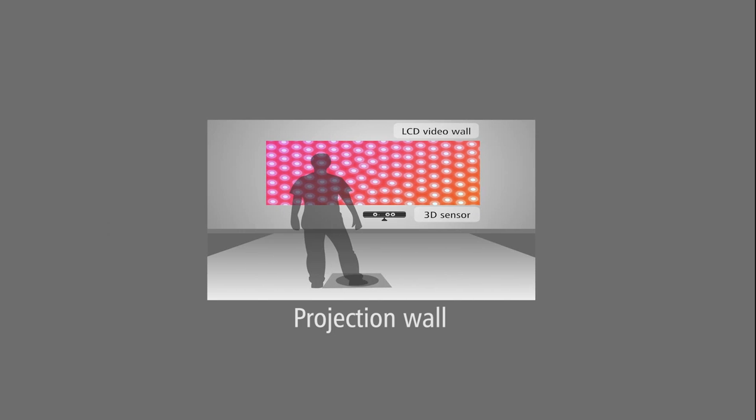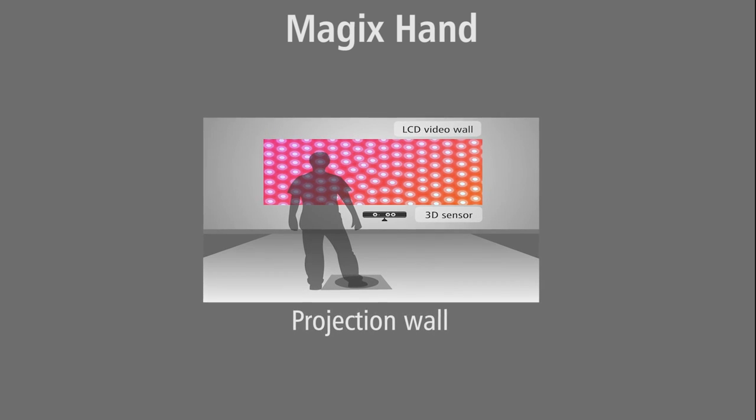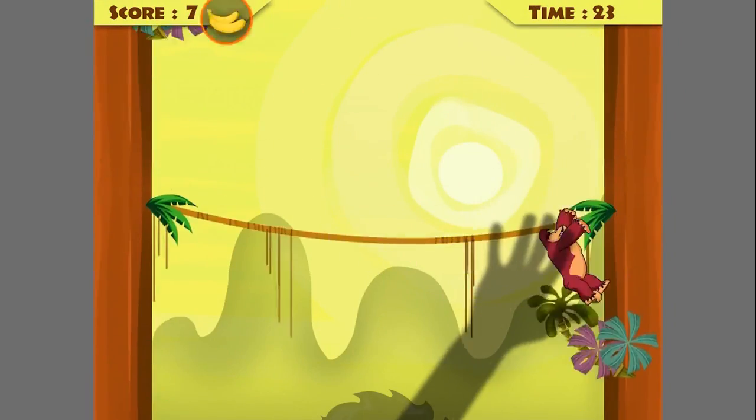The Magix Hand algorithm is used in front sensing setups and it tracks only the user's hand using the skeleton tracking algorithm.